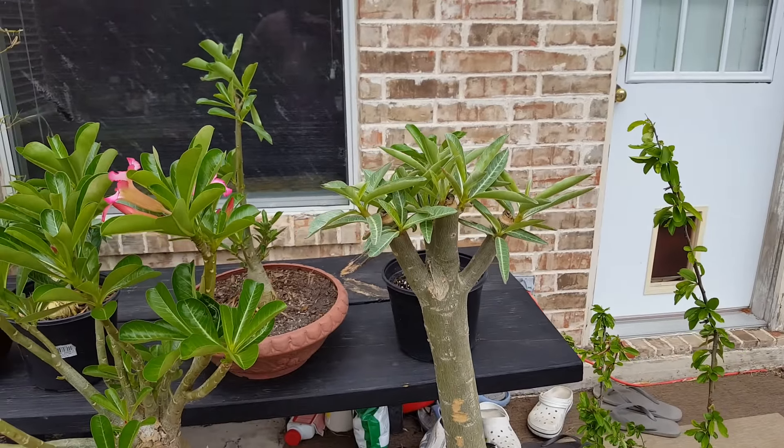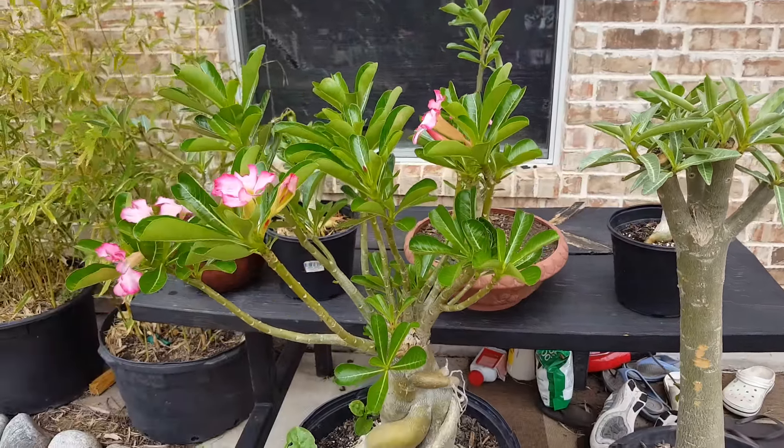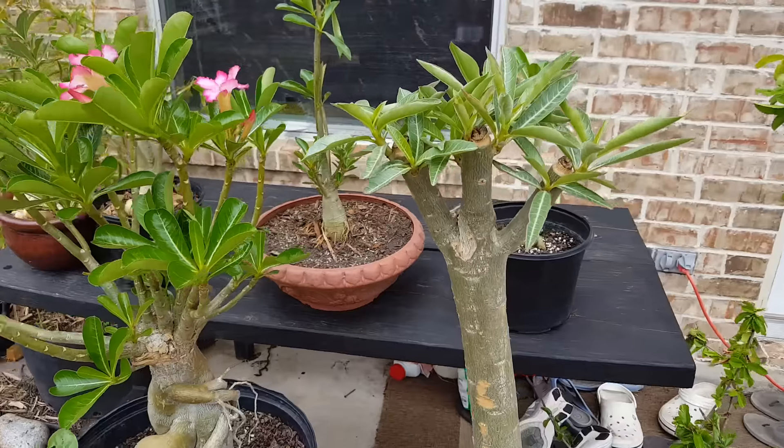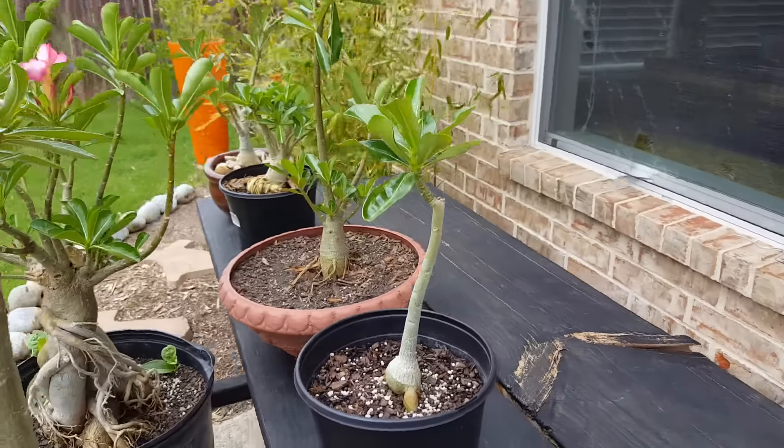As you can see, it just continues from there. You have to kind of gauge on how high you want it, depending on aesthetics. But there you go.